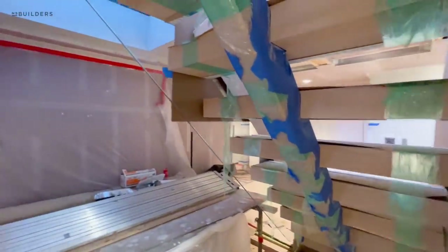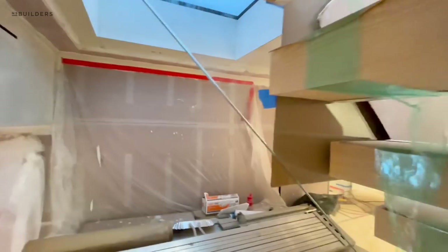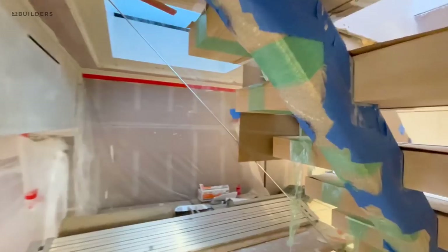A little shot underneath — you can see how the glass terminates. Got a little area here where we drop down that glass. There's a lot of thought that went into this, and once it's all unwrapped it will make a lot of sense.